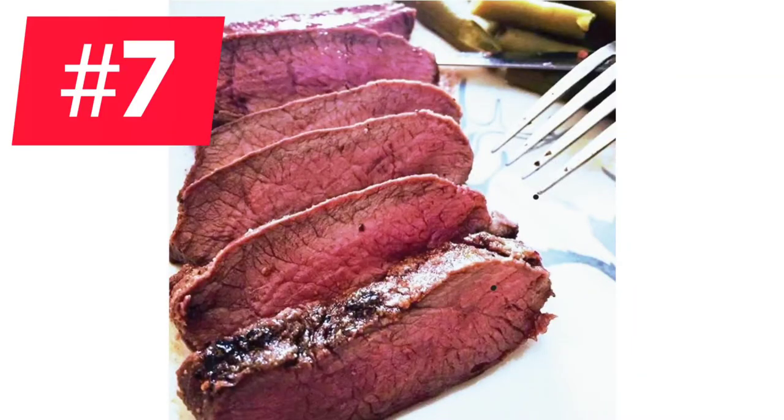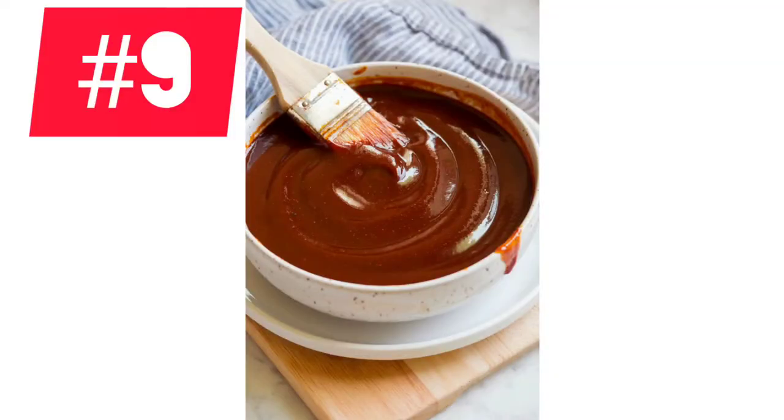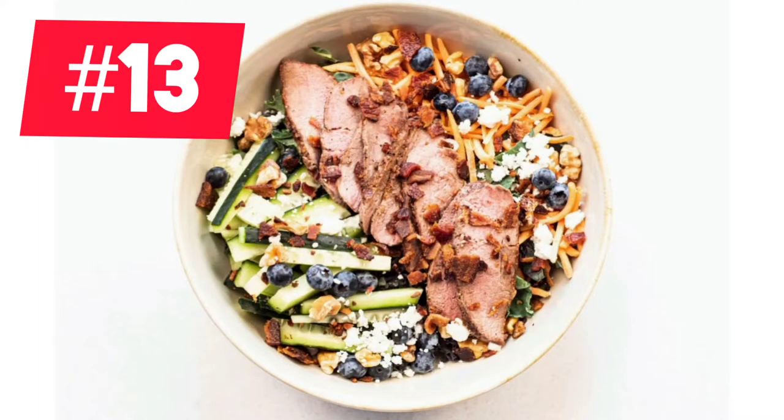Another great grill option is a backstrap or tenderloin steak. You can keep it super simple by just adding some olive oil, salt and pepper, or change up the flavors by marinating them for a couple hours or adding your favorite barbecue sauce. Change up your steak side from potatoes and throw that steak in a salad — try flavors like Greek, Mexican, or Asian, or throw in some berries or fresh tree fruit that's in season to add a great splash of summer to your meal.